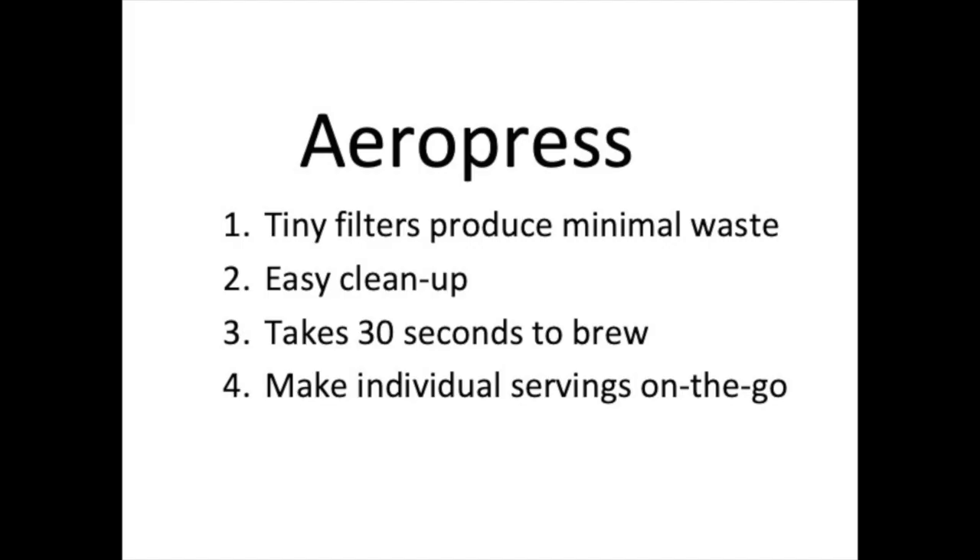The Aeropress, on the other hand, uses these tiny little paper filters — minimal waste. It's very easy to clean up and it takes about 30 seconds to brew. The main argument that Keurig people use is, 'I only need an individual serving, I don't need to make a whole pot.' And Aeropress will do that as well.